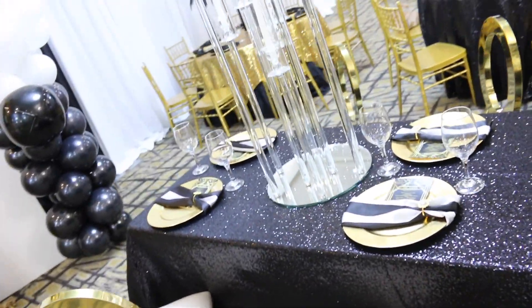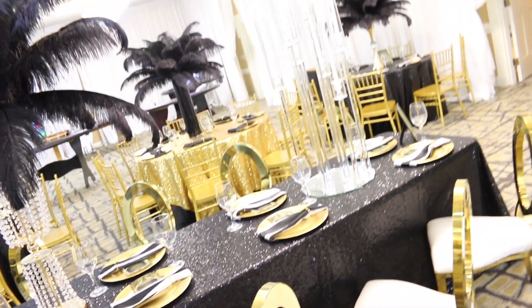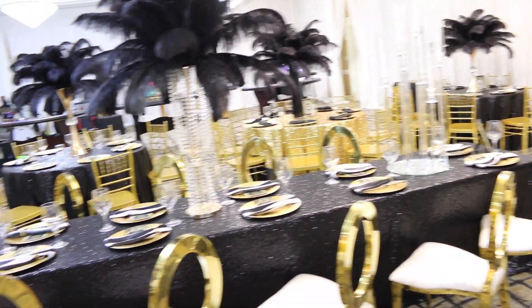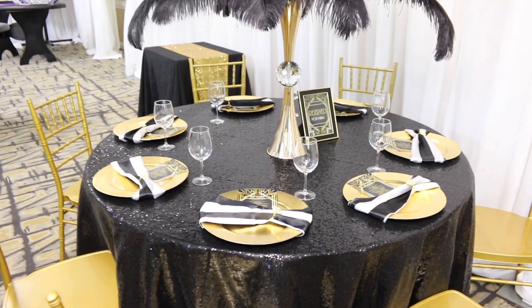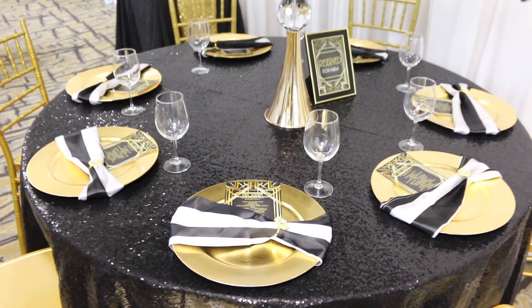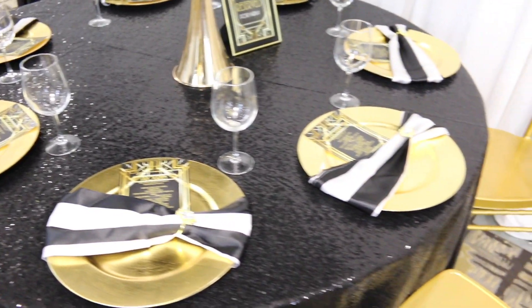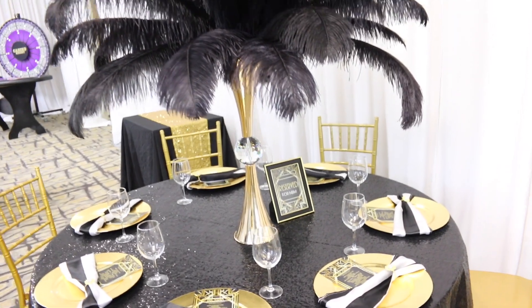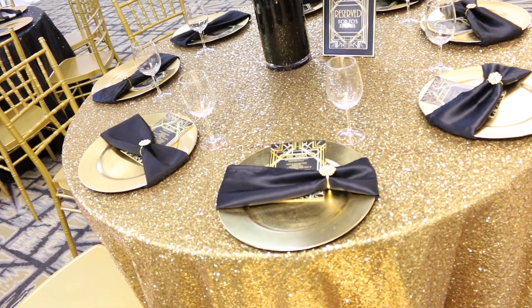Here is what the head table looked like. This was right in the middle of us finishing setting up, so you'll see a lot going on in the background. We were in the process of putting down all of the cutlery — we like to put that down last, right before the guests come in to be seated to eat. At each place setting, we had a custom program that also included the menu. It worked out really well.